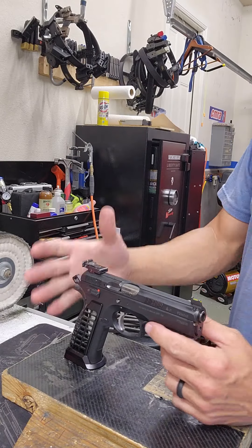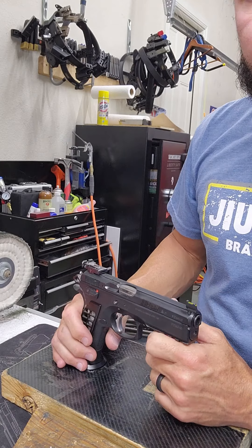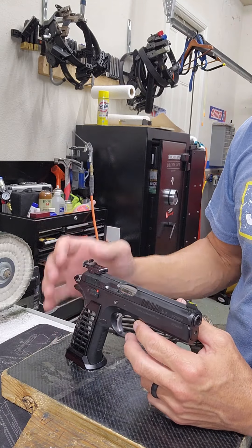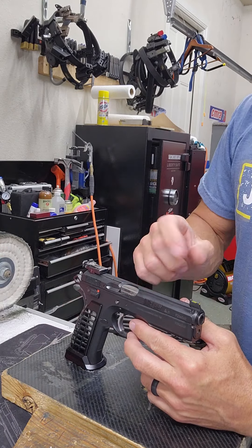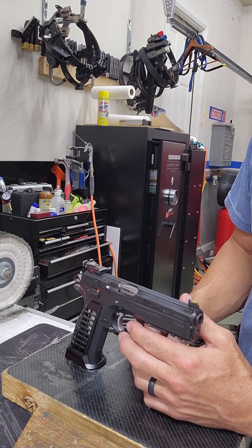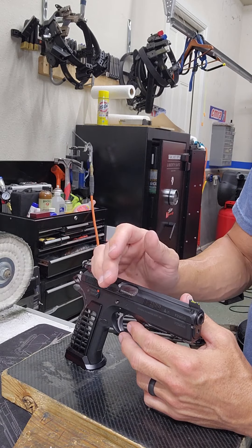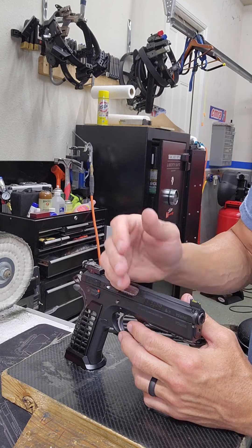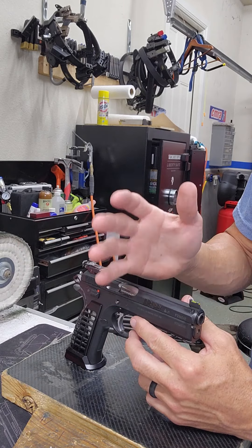So back to the question: is it safe after all to dry fire my gun? Am I going to break it if I dry fire too much? For CZs — double action CZs like your Shadow 2, Shadow 1, your AO1, and other competition-oriented guns that don't have a firing pin block, and that's true for all the single action CZs too — they are fine. You can dry fire them as much as you want. You're not going to put any more wear on them by dry firing than by live firing. Actually, there's more wear with live firing than dry fire on those specific guns. So you're totally fine, totally safe.